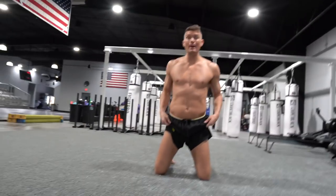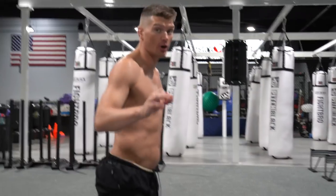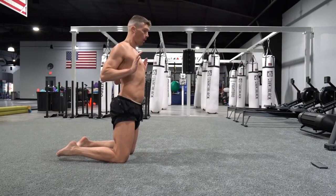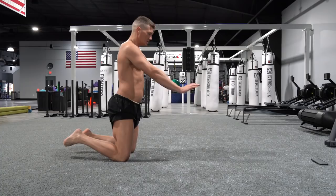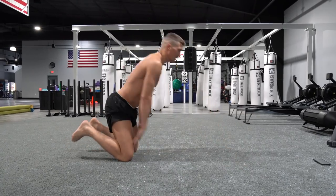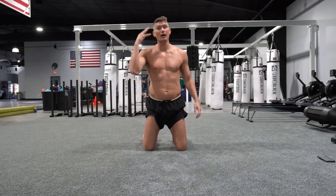I'm starting from my knees. There are guys out there that can do it from their feet — super hard. So I recommend starting from your knees, chest up, and arms are ready to go. I extend my arms out, chest bounces, and I explode up — pushing up as hard as I can. We're going to do three sets of five. Here we go.